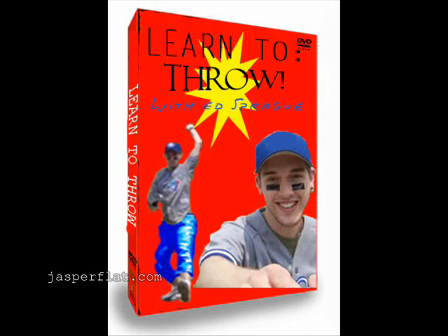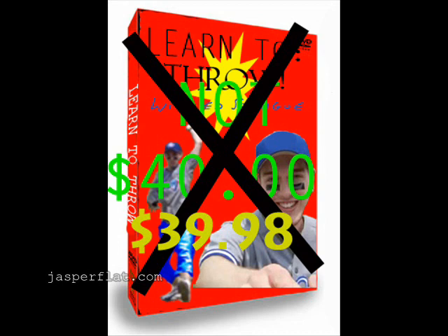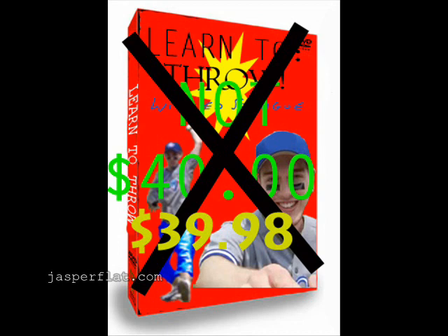Now let's see — how much would you pay for the most important DVD in your sports collection? How about $40? Not $40. How about $39.98? One easy payment of $39.98. What a great deal. Ed Sprague's Learn to Throw. Call today: 1-800-THROW-ME.